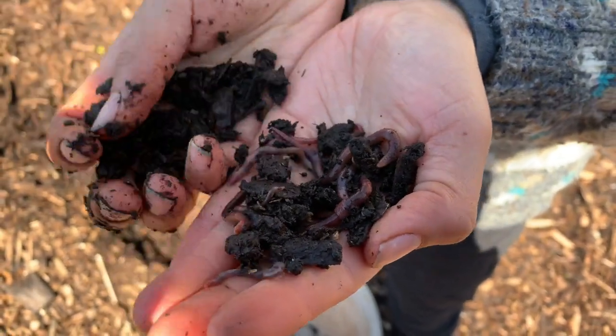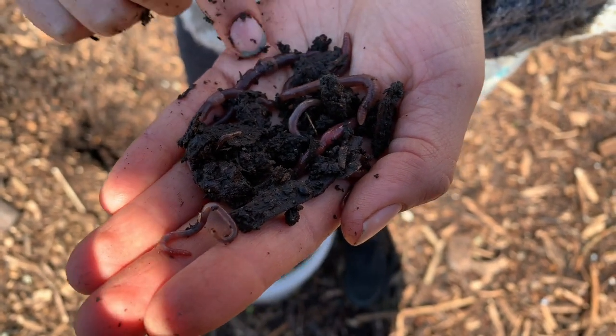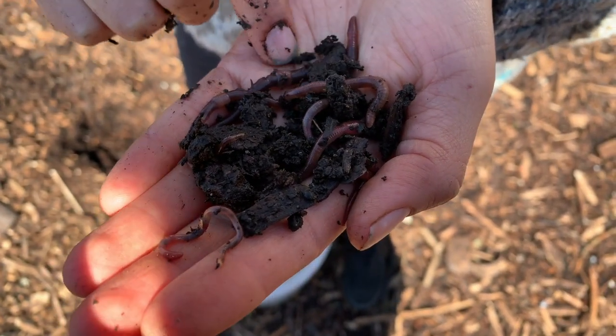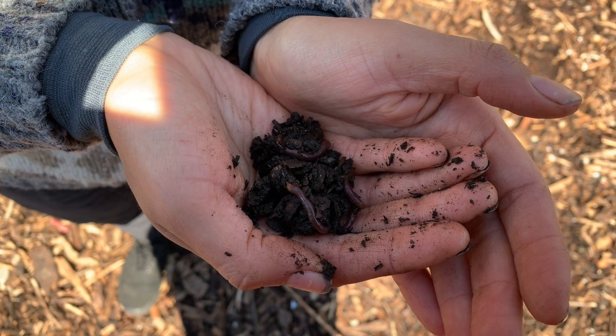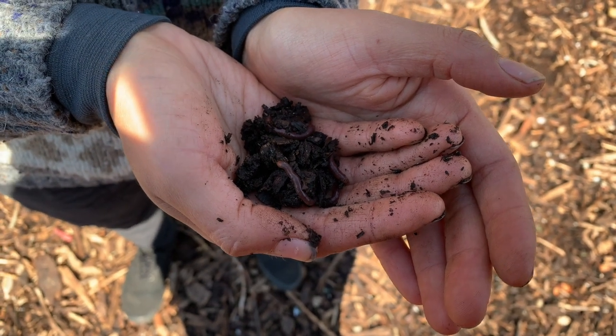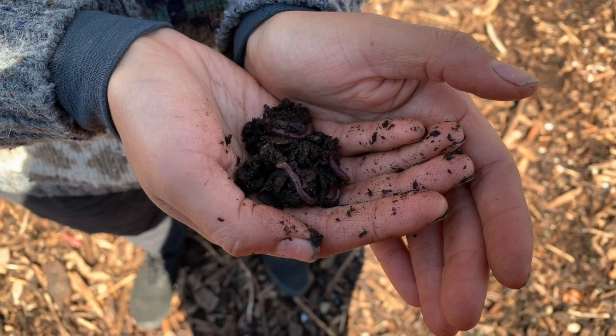Vermicomposting is an amazing home-based system. These worms are capable of detoxifying chemicals, both organic and inorganic. It's free of pathogens, it helps plants build up resistance to both pests and different diseases, and it's super rich in nutrients.